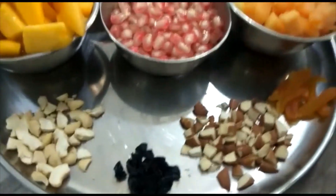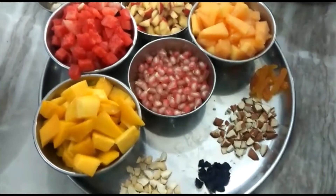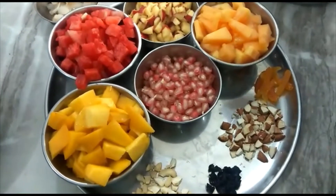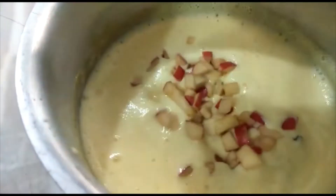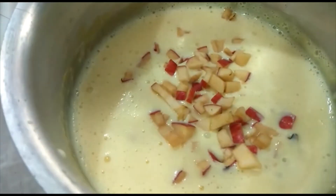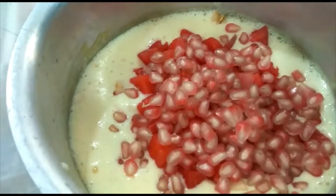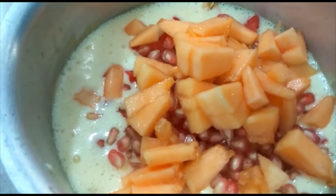I am going to mix custard with custard. I will taste the apples first. I will add water, musk, and dried fruits.